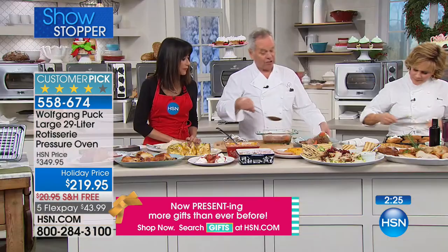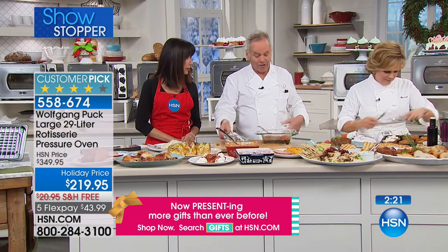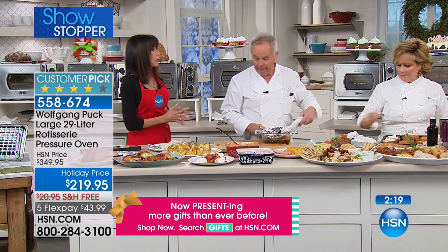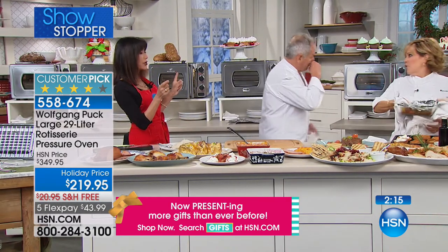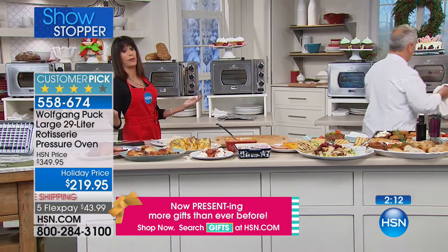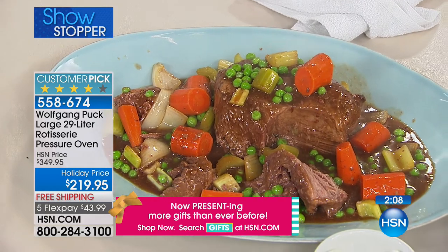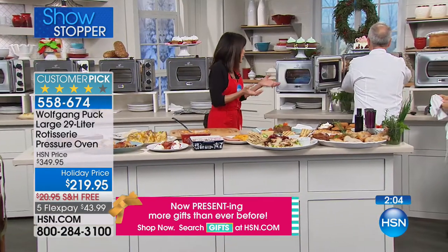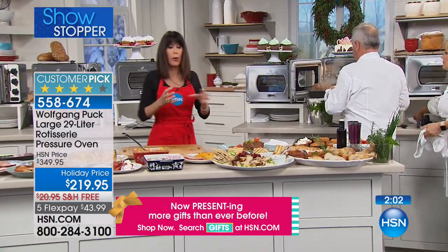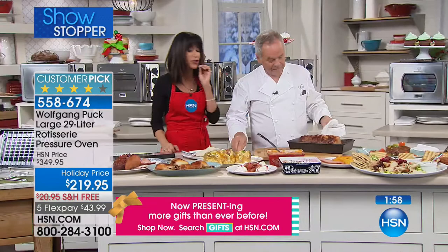Look at that — it stays nice and juicy. Inexpensive cuts of meat and you can make it taste like a million bucks. You can go to your big box stores and buy that lower-priced piece of meat — normally it ends up chewy, right? But by cooking it with pressure, you're going to keep so much incredible flavor.